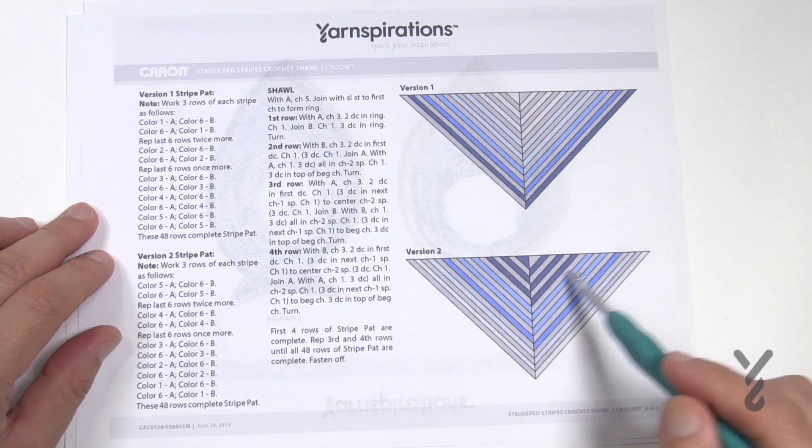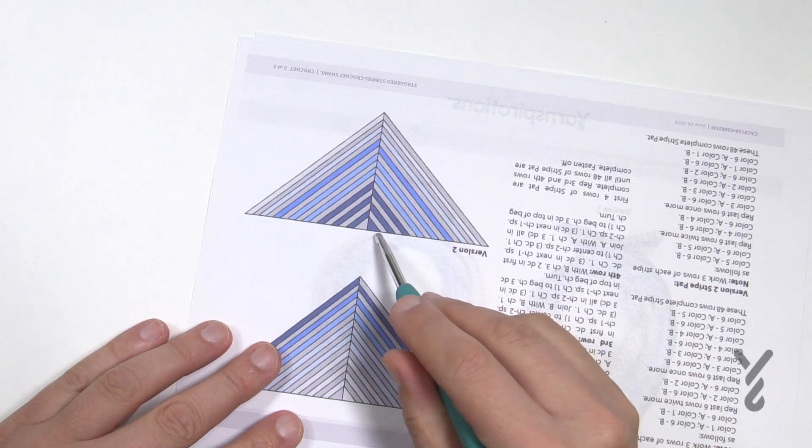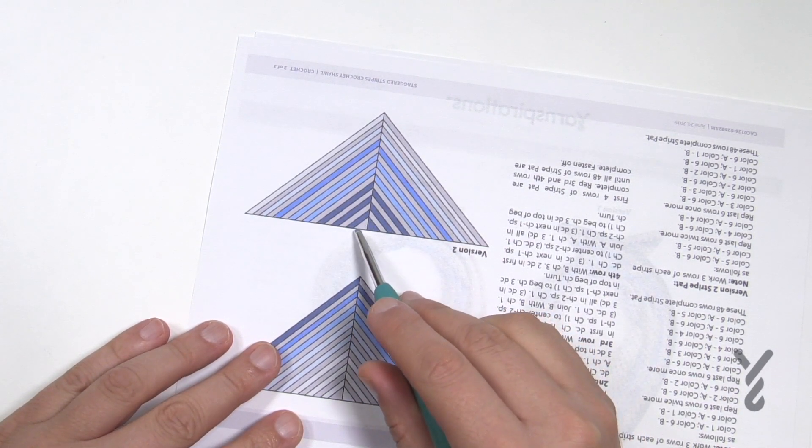So I'm gonna get you started. I'm gonna show you how to do that transition. Let's turn this upside down. When we go to crochet we're gonna be using one ball on one side and then we're gonna jump over and finish it with the other ball.